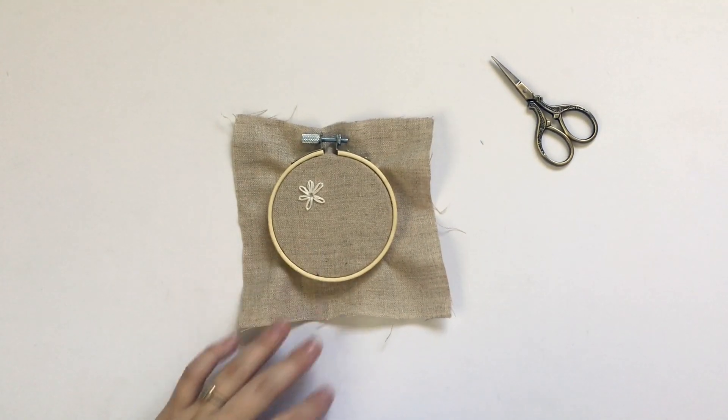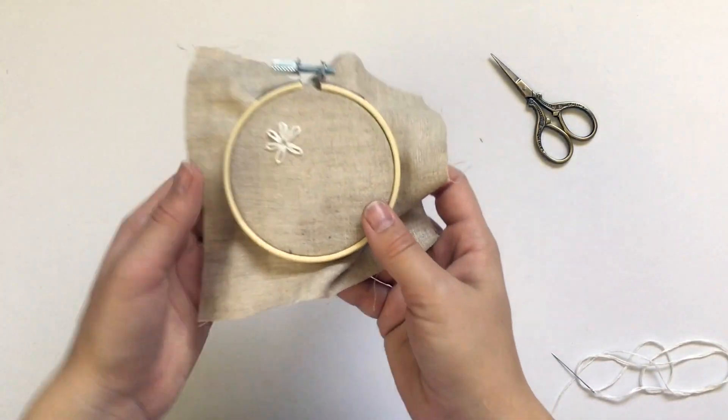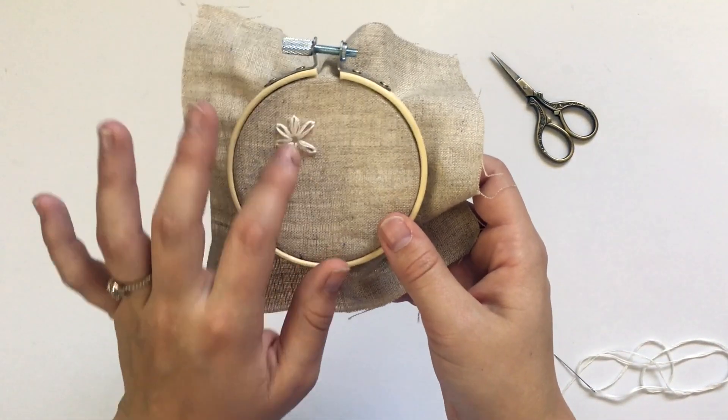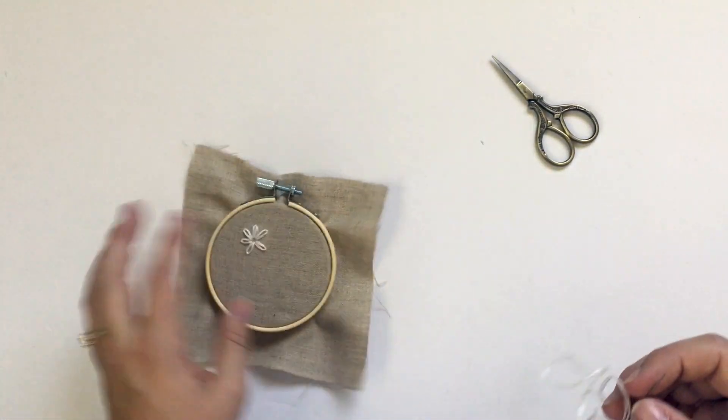This tutorial is going to show you how to do the lazy daisy stitch. It's called the lazy daisy stitch because it looks like a daisy — it's used to create flowers.